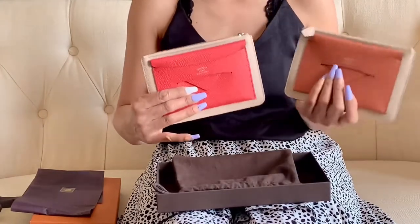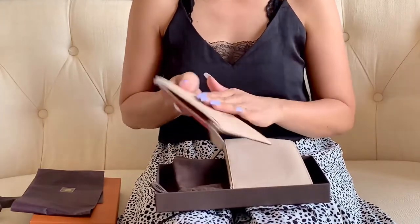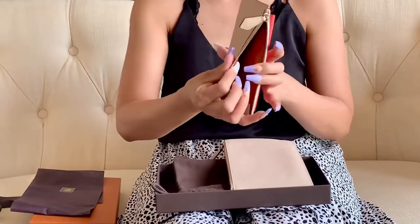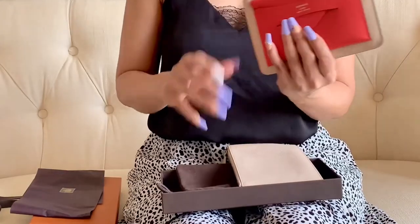Now I have two of them. The reason why I like it a lot is it has the classic powder color and the classic amber color — it's the color of the brand inside — and yes, I love it so much.